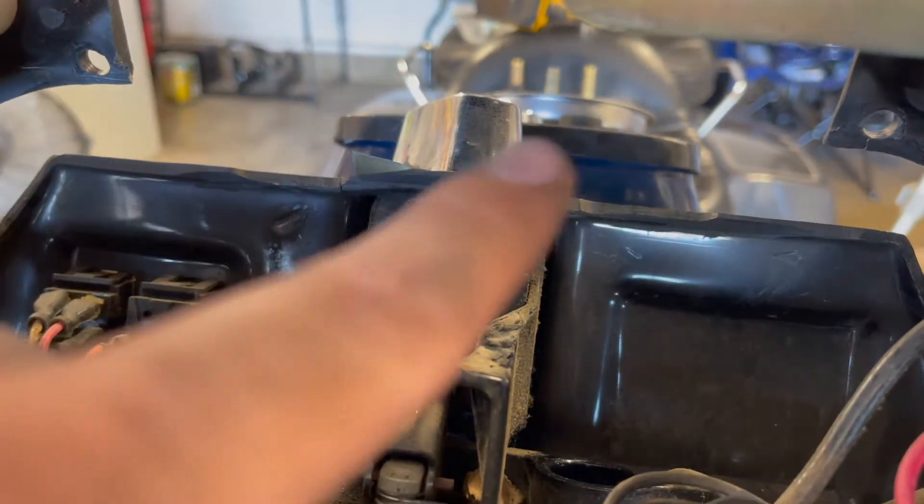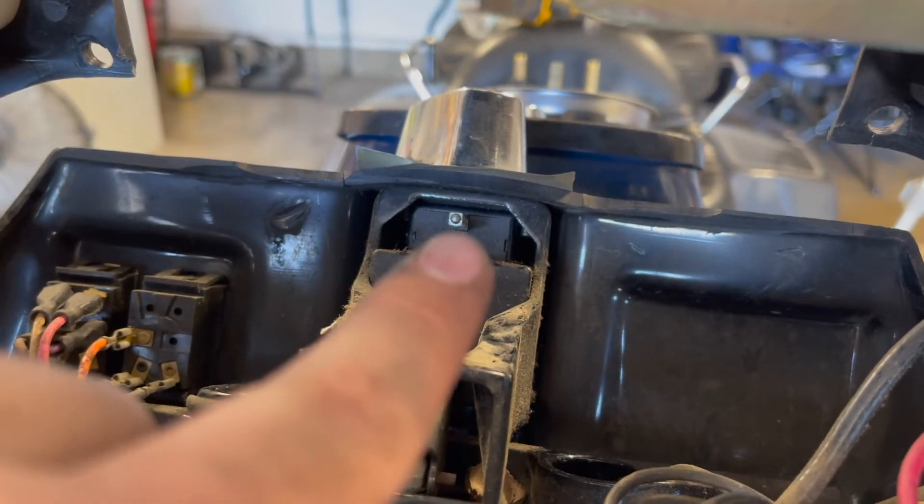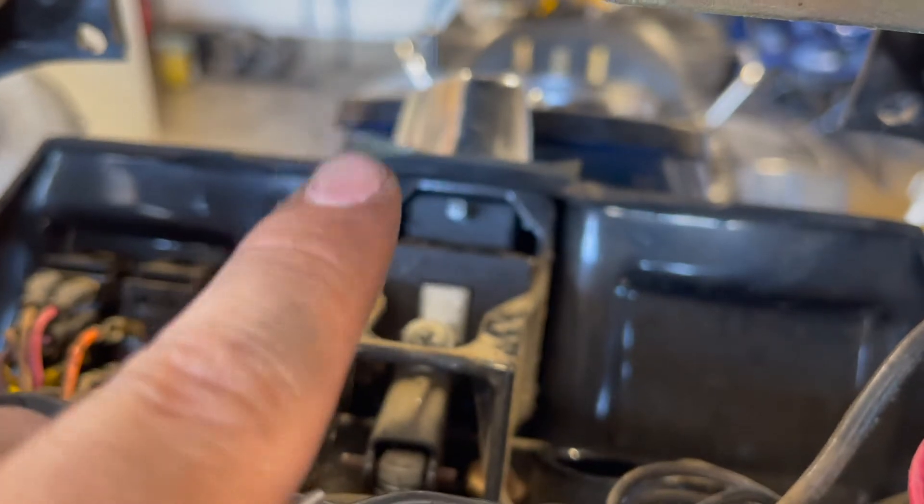In order to pull the key fob off, just pull this pin right here, then make sure the key fob is in the lock position and you can just pull it straight out.